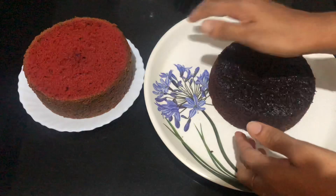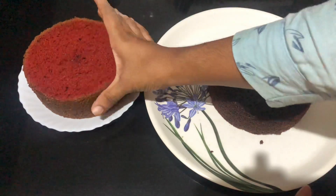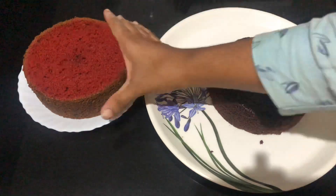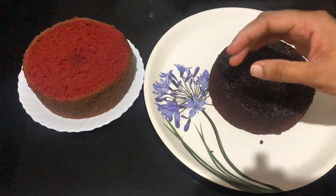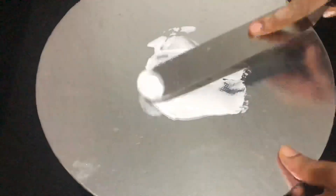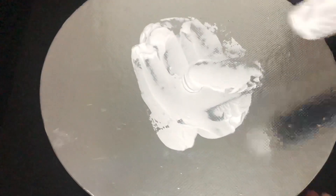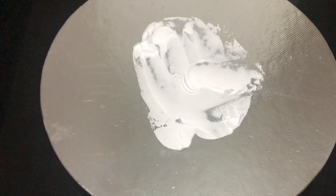I'm going to make two cakes — a red velvet and chocolate cake. I'm going to make a soft cake and cut it in thin slices. Now I'm going to spray a little whipped cream. It's good to cut it into thick pieces.